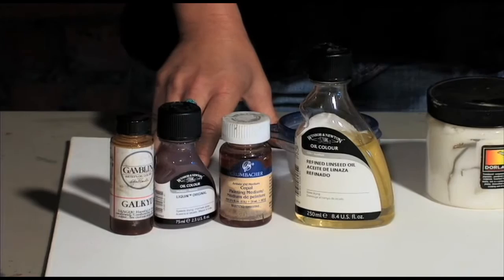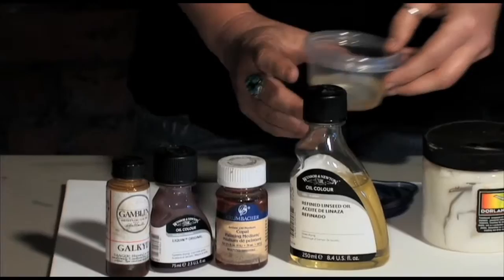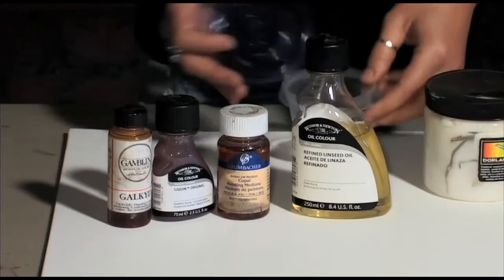There are slow drying and fast drying mediums here. This is a slower drying one in comparison to the others — called linseed oil. I also put them into a container and I can just dip my brush right into the container, and have that on my palette next to my paints.